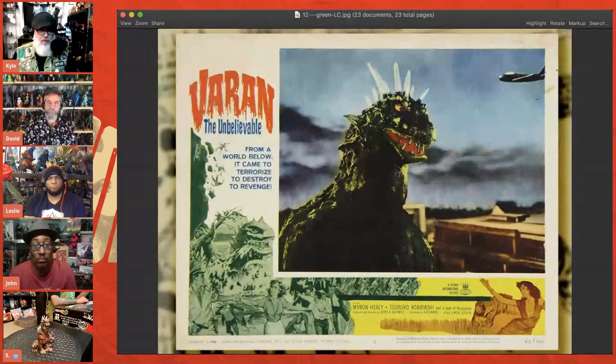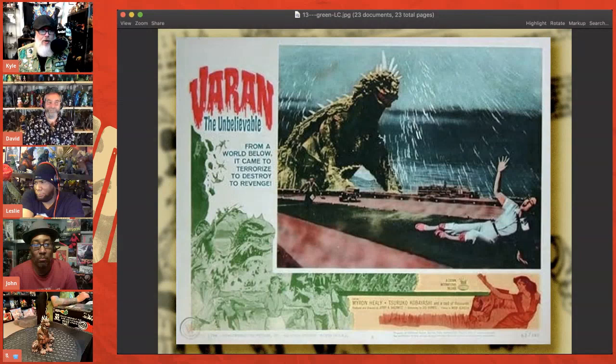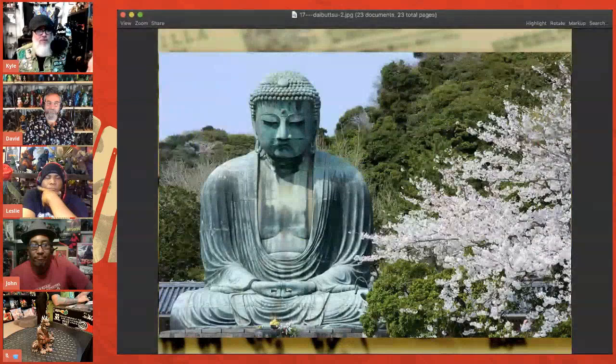I really wanted to do something different and turn this into a special piece. I told David I've never seen a green Varan like we've seen in some of these lobby cards. David said, green, great idea — but when I showed him the lobby card he said, no, I was thinking more like a statue. That immediately knocked images into my head of the Shisa dogs at the temples in Japan. David and I have been to Kamakura to see the Daibutsu — a gorgeous, gigantic Buddha statue — all this green color from a natural patina on copper.